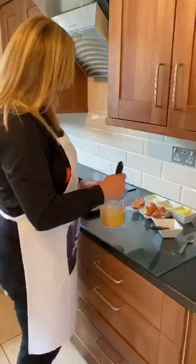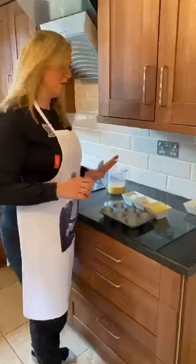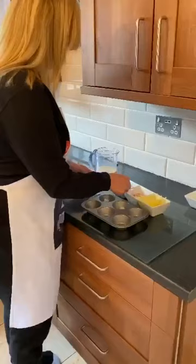So the next thing you need to do is prep all your edges in your cupcake tin. I like to do this first — just spoon the mixture into each of the little compartments.